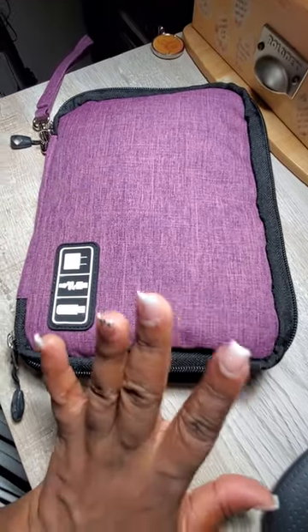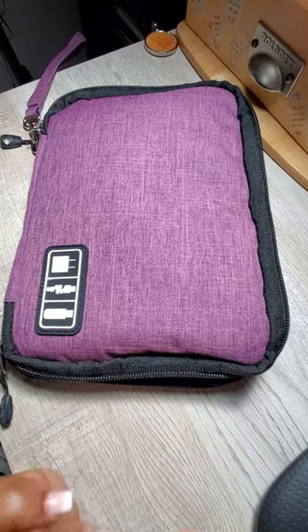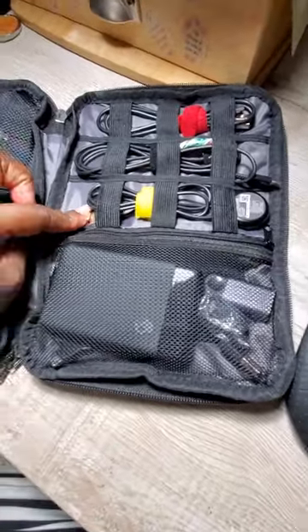I keep this at home with everything in there, so when I'm going anywhere I just grab it, throw it in my bag, and it keeps me well organized. Inside it has several areas for your storage.